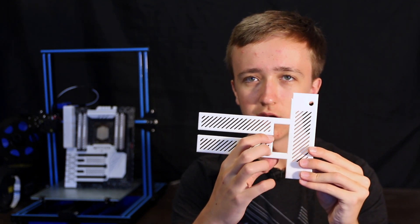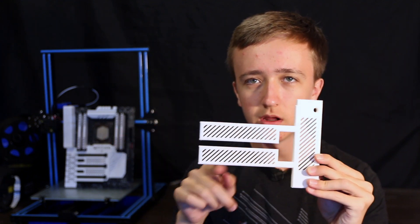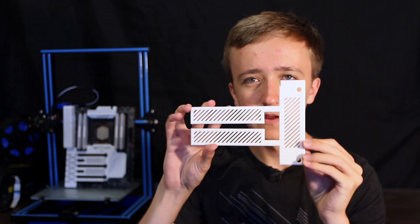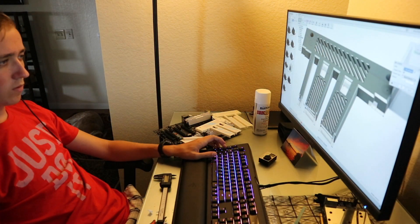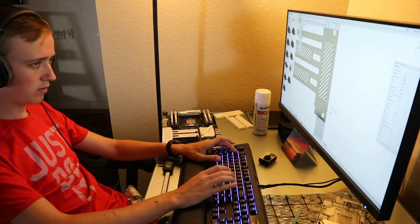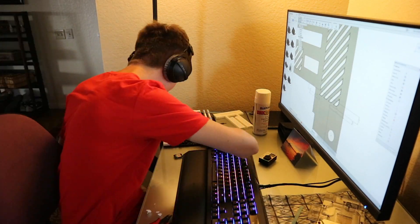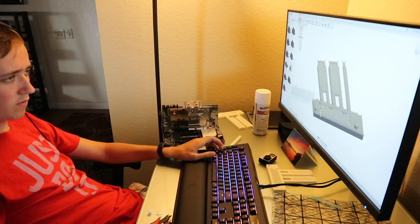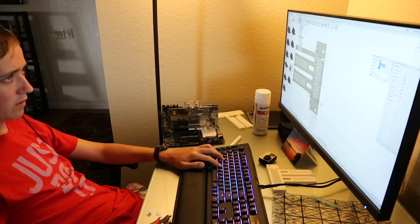So what I started off with is just one PCIe slot here, one here, one here, and the two 1x slots here, and it would just fit around. But as it turns out, taking measurements and putting them in the correct spot in the software is not as easy as it seems. I knew this distance here, but the way I measured it on the motherboard was from here to here, and I put it in the software from here to here. And that's why this part was too long and it didn't fit.